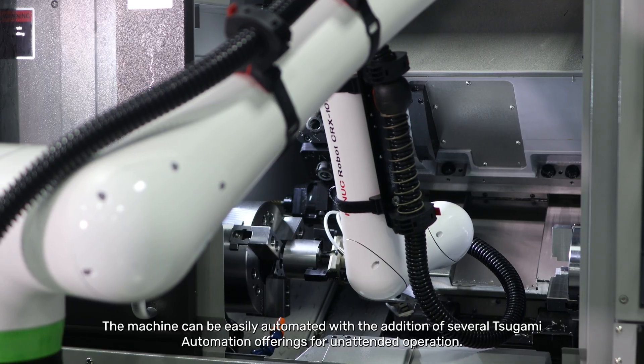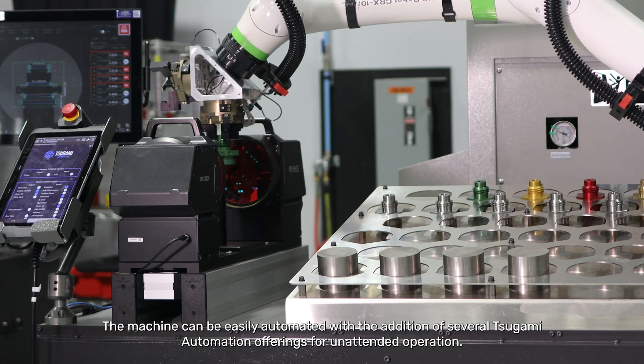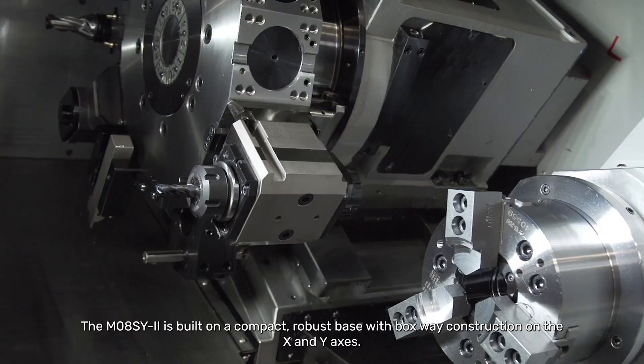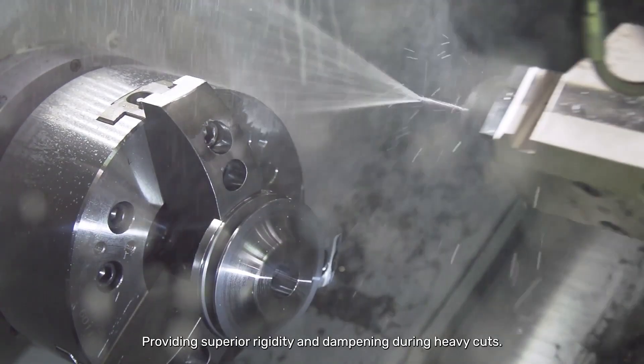The machine can be easily automated with the addition of several Tsugami automation offerings for unattended operation. The M08SY is built on a compact robust base with box-way construction on the x and y-axis providing superior rigidity and dampening during heavy cuts.